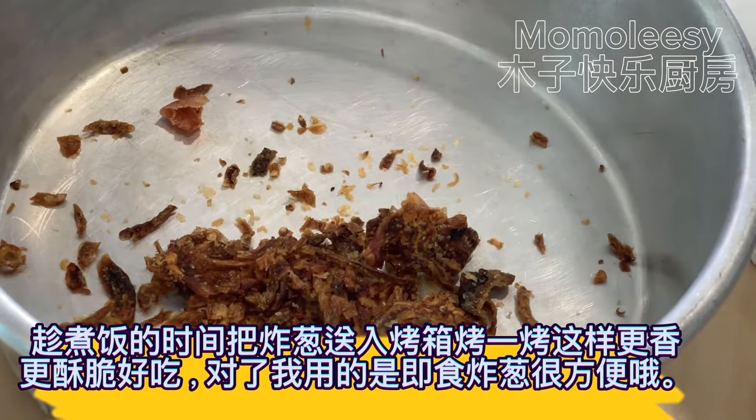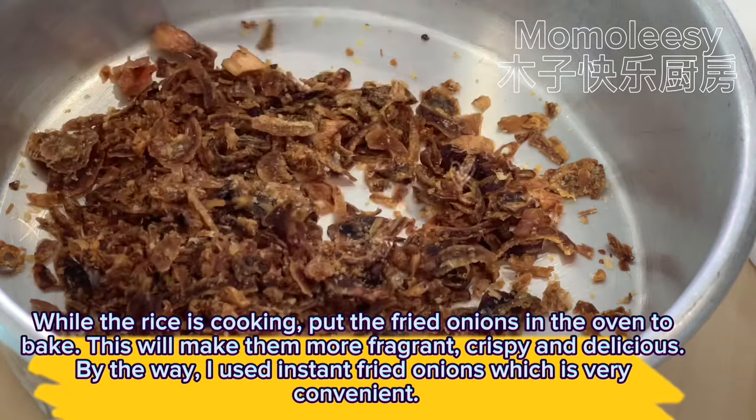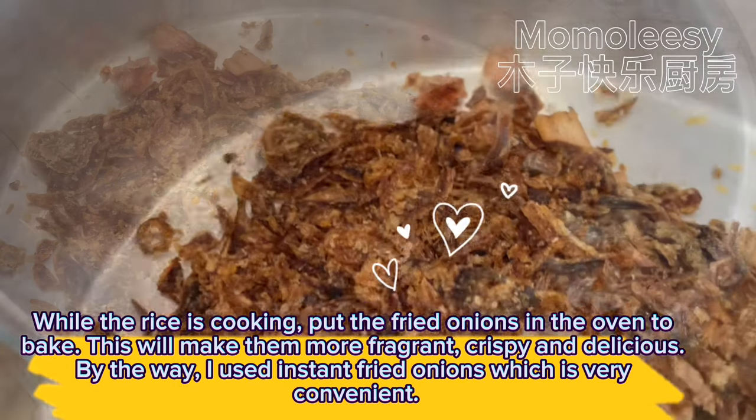While the rice is cooking, put the fried onions in the oven to bake. This will make them more fragrant, crispy, and delicious. By the way, I used instant fried onions which is very convenient.